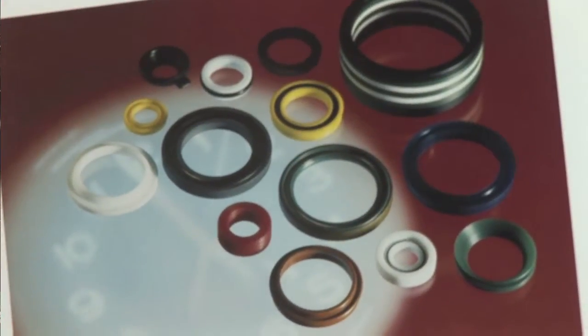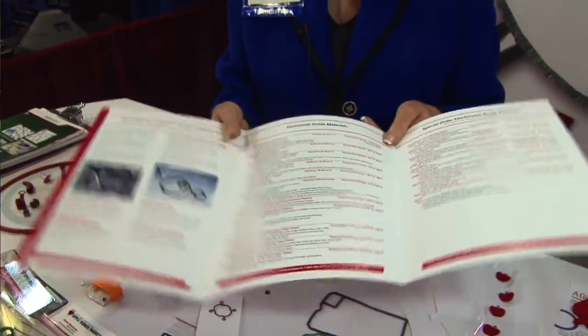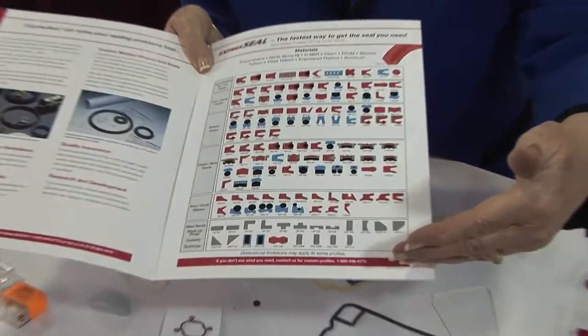Express Seal is a division of the company that can machine seals for you, so if you need an unusual part or replacement, it can be done without a tooling charge. We have all of these profiles that you can pick from.